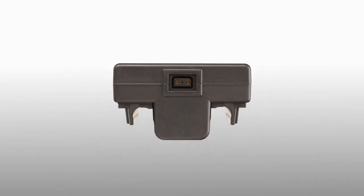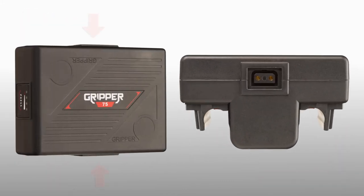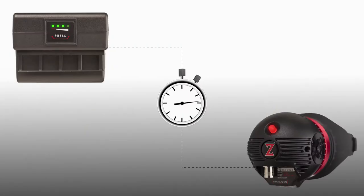You can power all your accessories — camera, EVF, monitor, recorders, and more — with the Gripper's two P-TAP outlets. Or add this additional P-TAP adapter which gives you five P-TAP ports. The 75W Gripper will power the Gradical Eye for a whopping 14 hours.